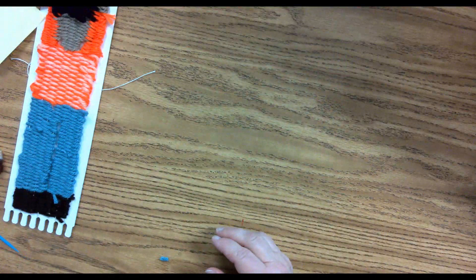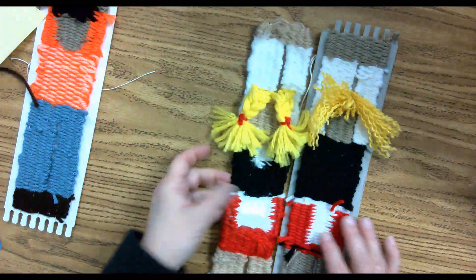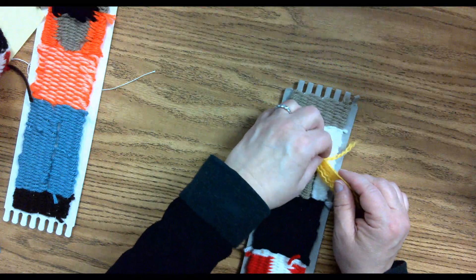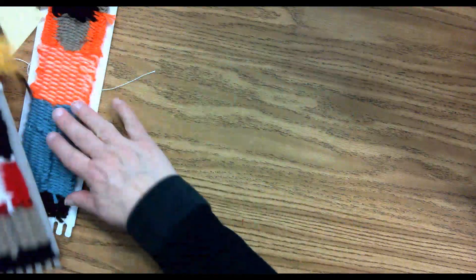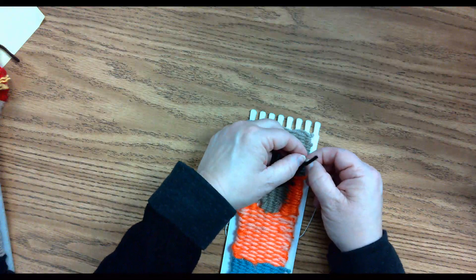On this one, this is another version of the same person here. But I actually painstakingly untwisted all of the pieces of yarn. I'll show you here — it takes a long time. It's a labor of love.